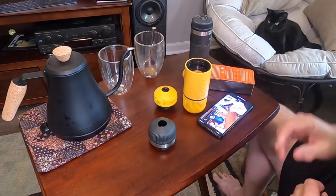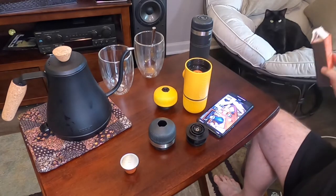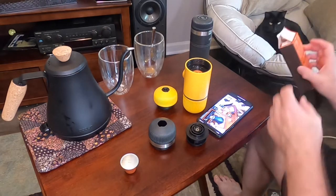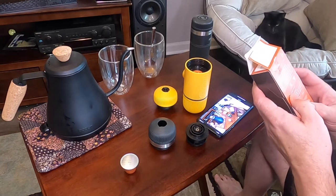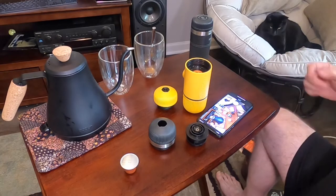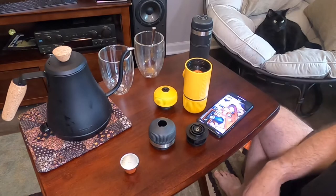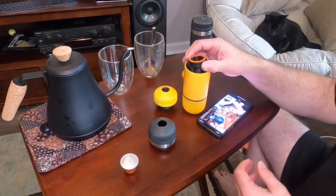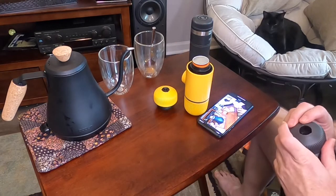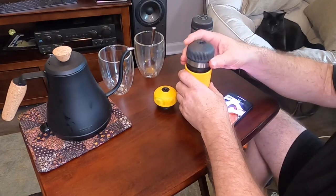30 milliliters is one ounce, so the 40ml espresso shot is about two ounces. They show a ristretto at 25ml which is really strong. After that we'll try a lungo, and we may do an americano after that. There is a difference between adding water versus putting water through the grounds, but we'll try it this way first.